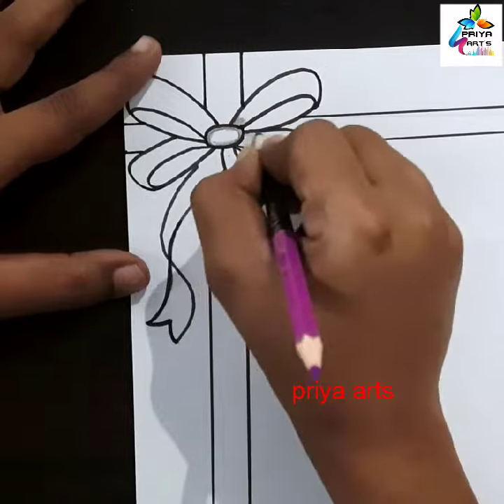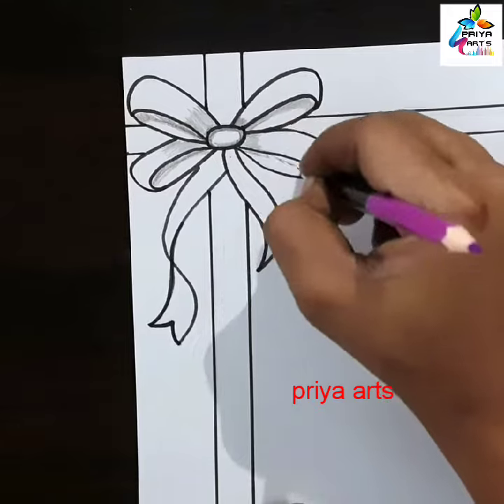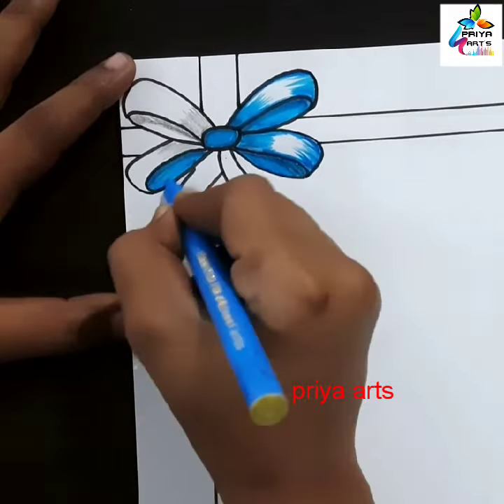Now I am using black color pencil. I am shading with black color pencil. If you want you can use normal pencil also. This is light blue color sketch pen. Fill this space with light blue color sketch pen, fill like this.